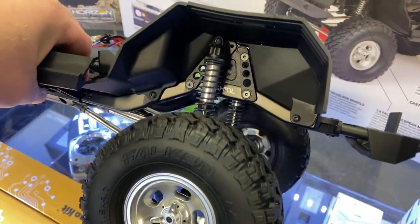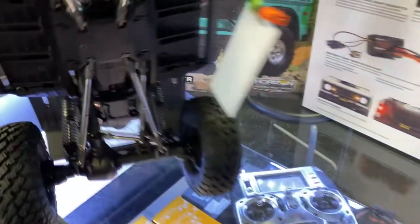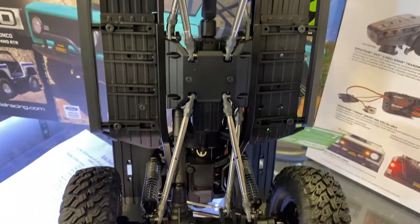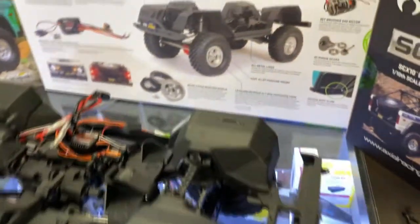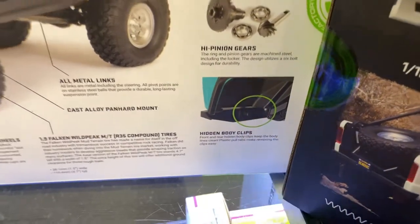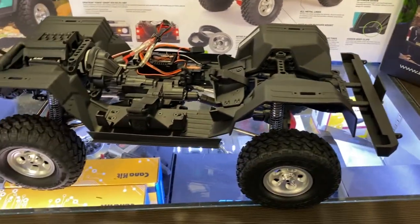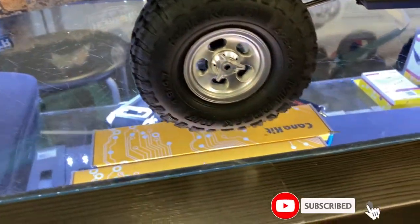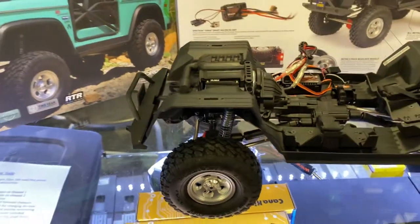It has aluminum shocks and aluminum links. Still plastic driveshafts, but that's fine. If I remember correctly, it comes with a 35-turn brushed motor. The body clips are hidden underneath, so you don't see any body clips on the physical vehicle. It does have the retro three-piece beadlock wheels, and you can unscrew them to have access to your 7mm nut.